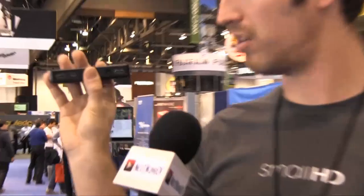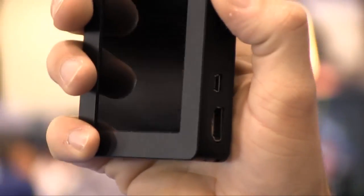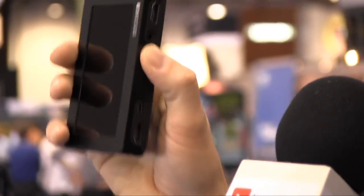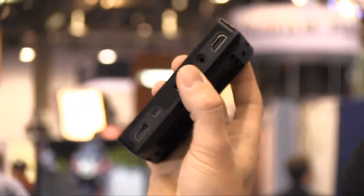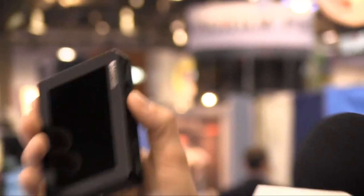One additional thing we have on here is HDMI pass-through, and as far as inputs go, it outperforms EVFs and monitors of this size because we have a component and composite breakout — a little eighth-inch mini port here, the same plug that's on a GoPro. What really makes this cool is it's affordable: $549 for just the monitor, and that'll be out in May.